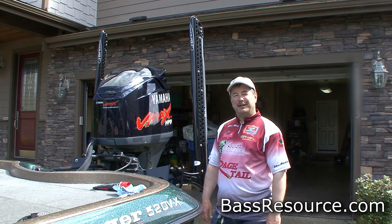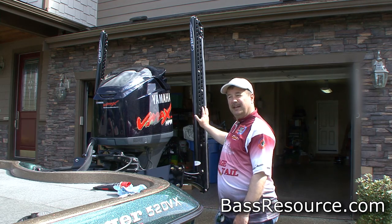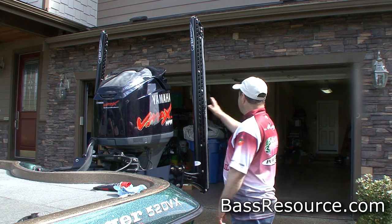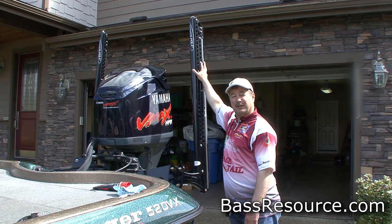Hey folks, Glenn May here with BassResource.com. A common question I hear about Power-Poles is: how am I going to get in my garage when the power poles are higher than the height of the garage door?